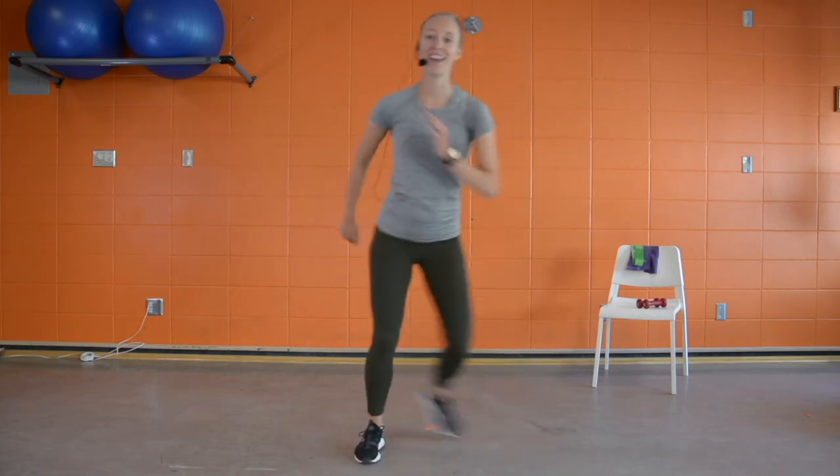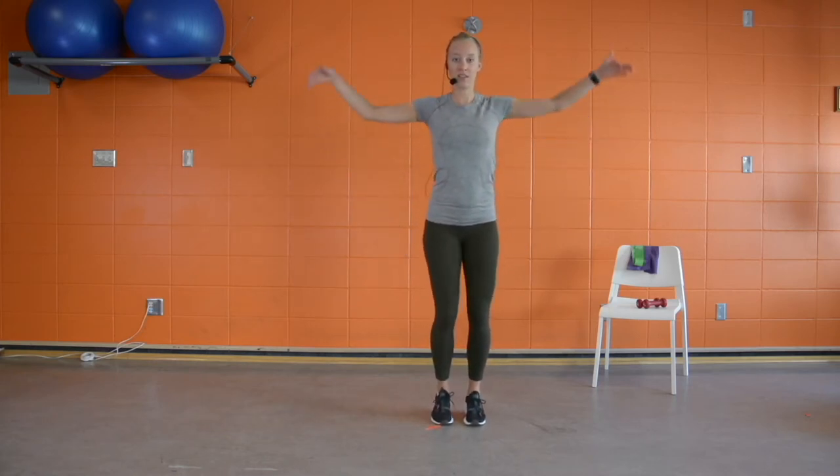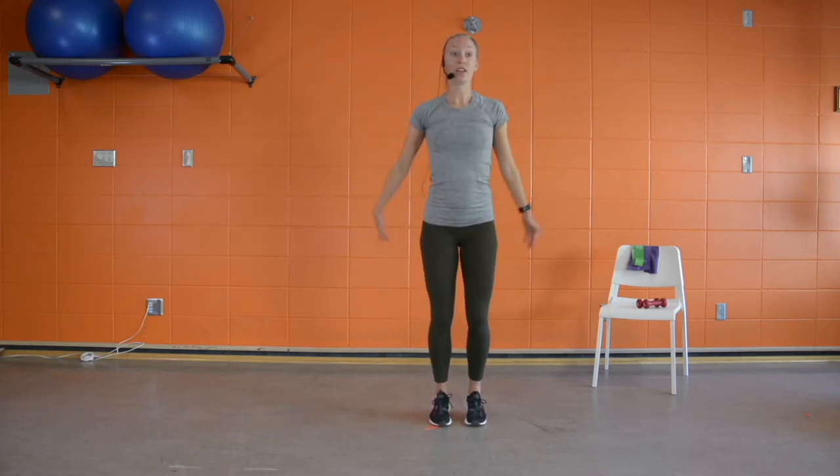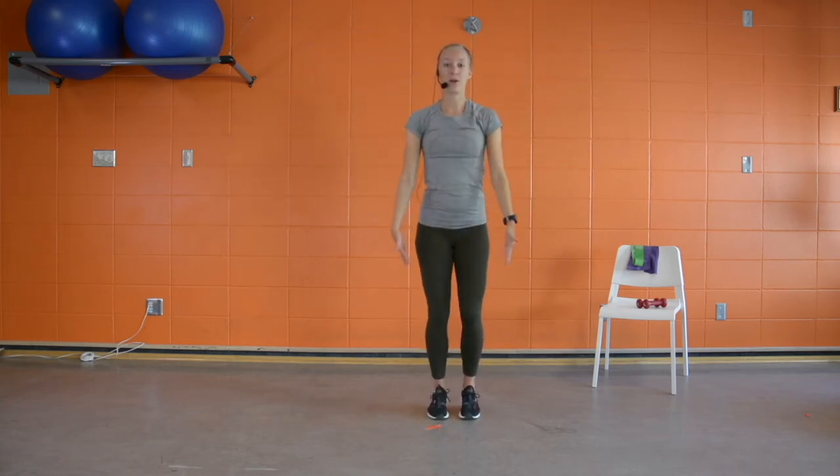Bring it back to a little jog on the spot. We're going to move into some shoulder rolls — rolling those shoulders forward, loosening up those arms and shoulders. Let's start to add those circles, growing them bigger, whatever feels best for you today. Pain-free range of motion.